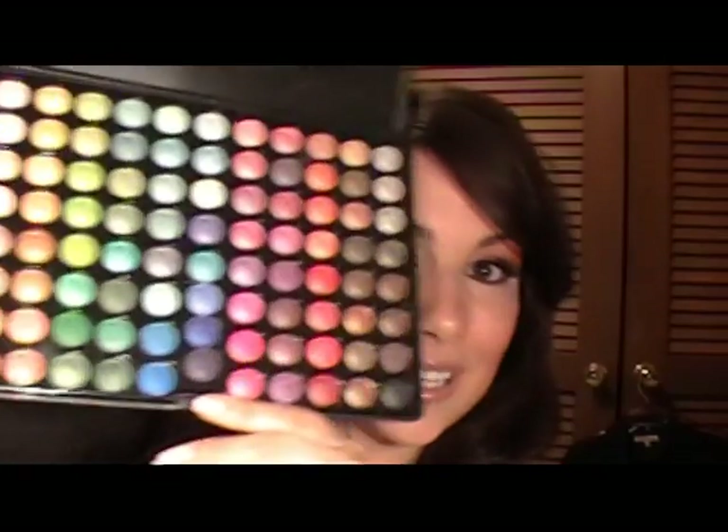Hey everyone, guess what? It's a tutorial using the Coastal Scents 88 Shimmer Palette. I honestly thought maybe somebody might come to my house and hunt me down if I didn't do another tutorial using this palette, but that's great because I love using this and so do you guys. I've turned out some of my favorite tutorials with this palette and this one is really fun and kind of different. It's kind of a purple and gold look — purple on the lid fading up to golds and pastel yellows. It's fun to do. It's somewhat natural yet kind of totally different. So if you want a look that maybe you haven't tried before, just check out this tutorial.